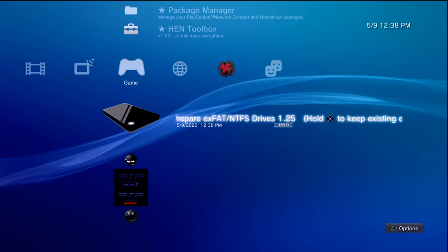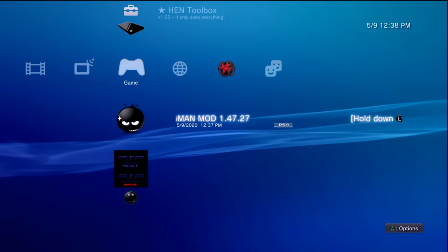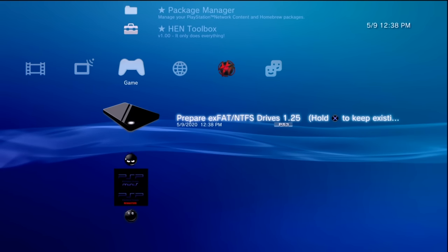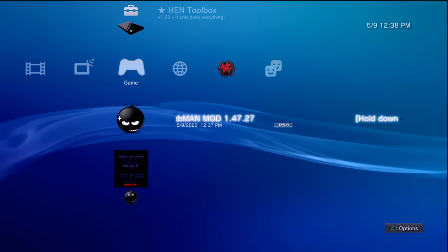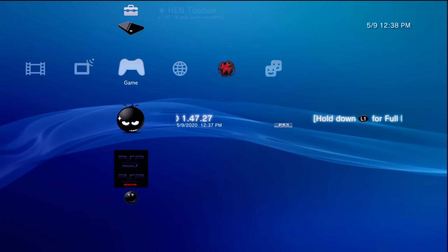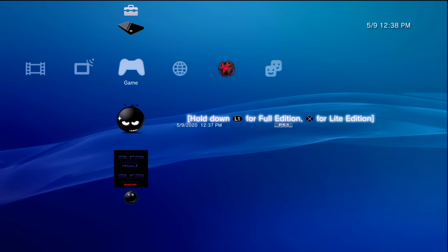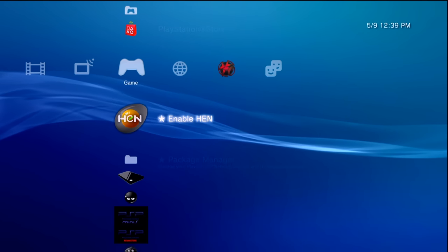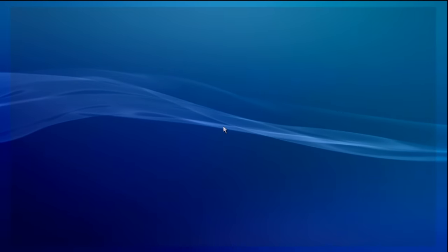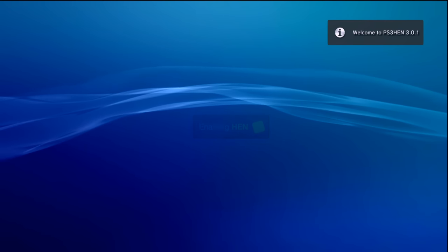Those are the two applications — WebMAN MOD and Prep ISO. For WebMAN MOD, I recommend installing the full version. To do so, hold down L1 on your controller and then press the X button while continuing to hold L1. Once installed your PS3 will restart; if you're on HEN, enable it again. WebMAN MOD should be successfully installed once it reboots.